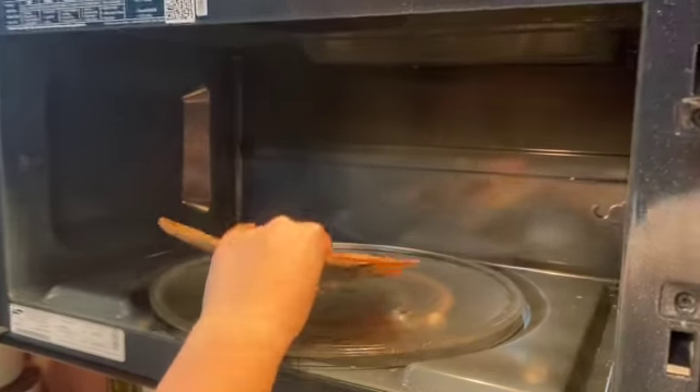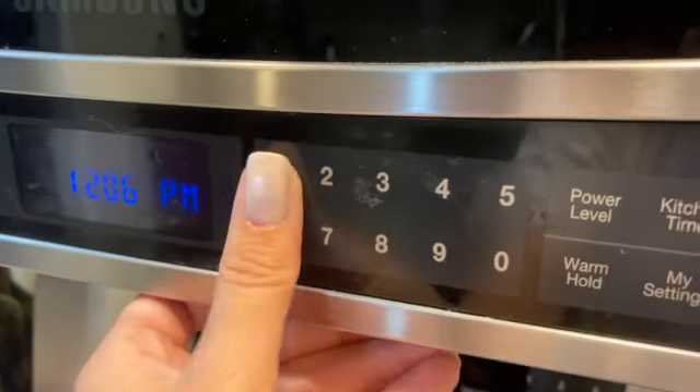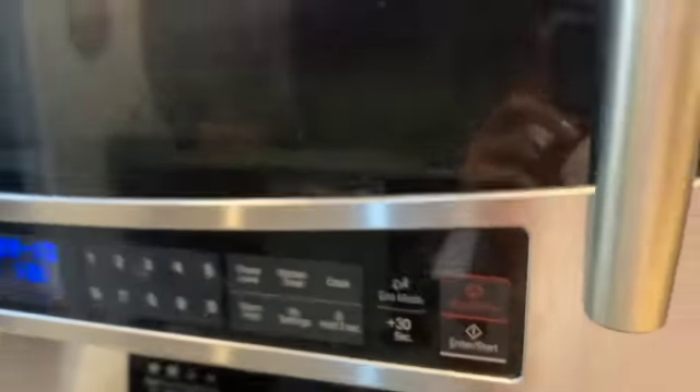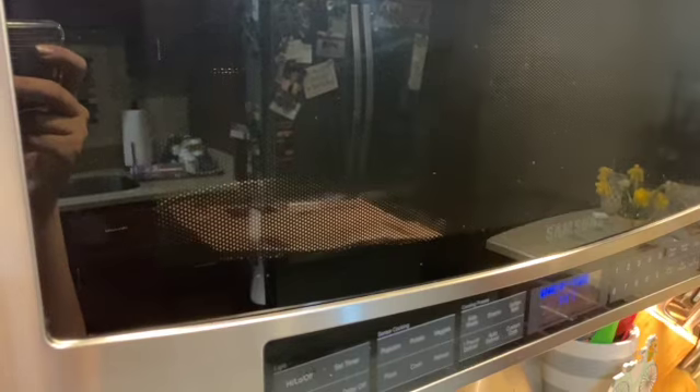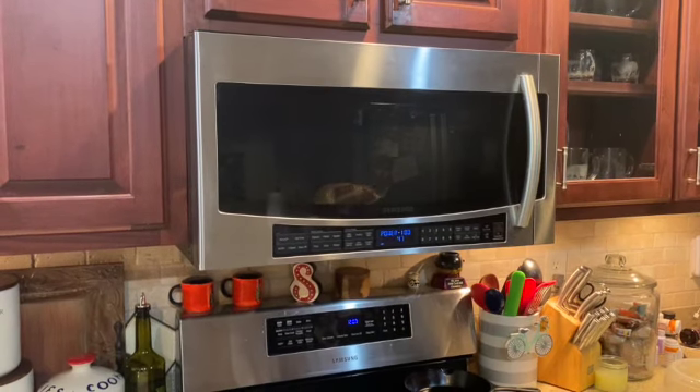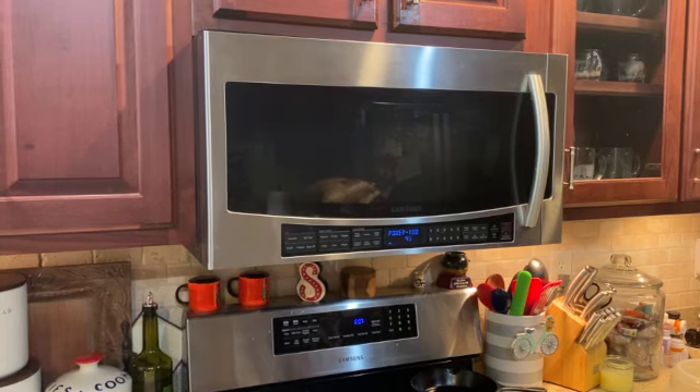So now I'm going to put it in the microwave and heat it up for a minute and a half and give it a good taste test. So now we wait while it is in the microwave getting heated up — just listen to those pops. Those are so good, so satisfying.